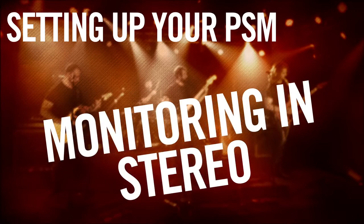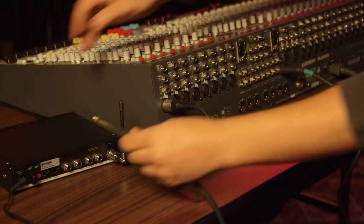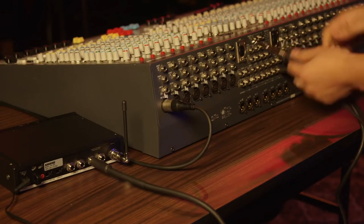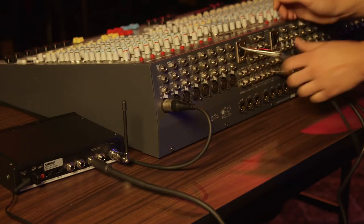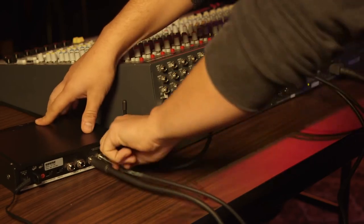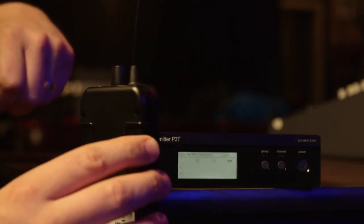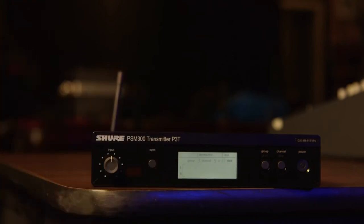Let's suppose you only have two monitor sends available. If everyone wants stereo and can agree on a mix, setup is simple. Simply connect the two aux sends to the left and right of the transmitter, scan for the best channel using one of the body pack receivers, sync the transmitter, set the rest of the receivers to that same frequency, and you are ready to start setting levels.